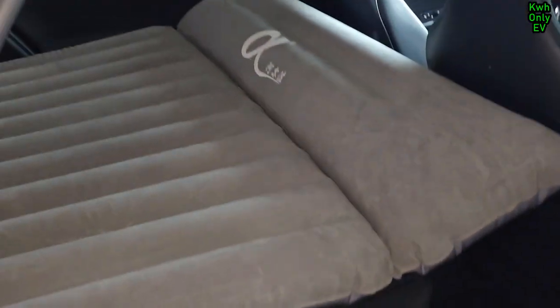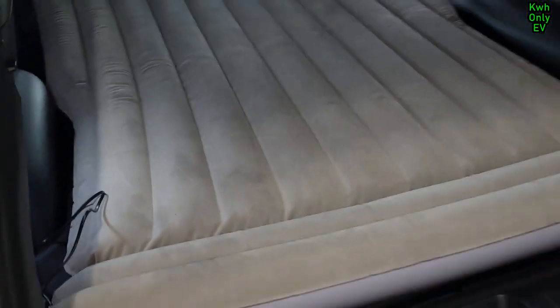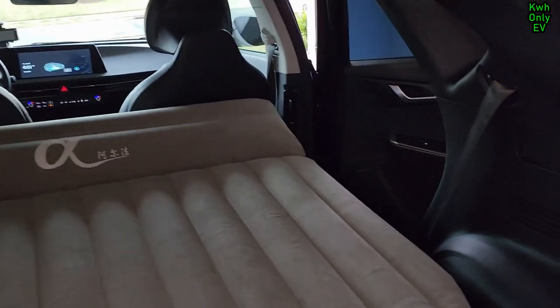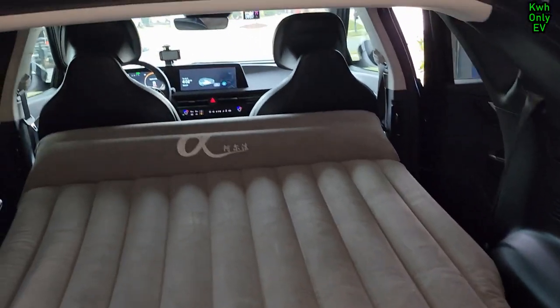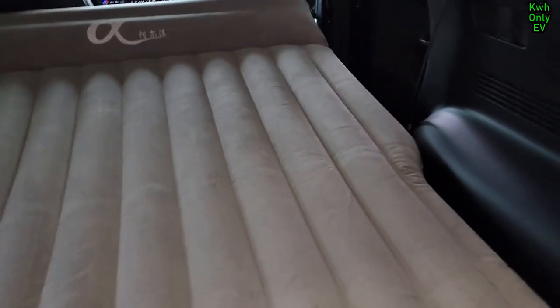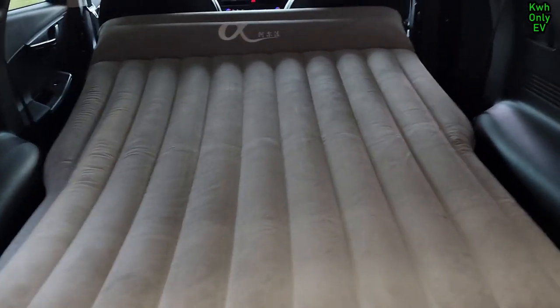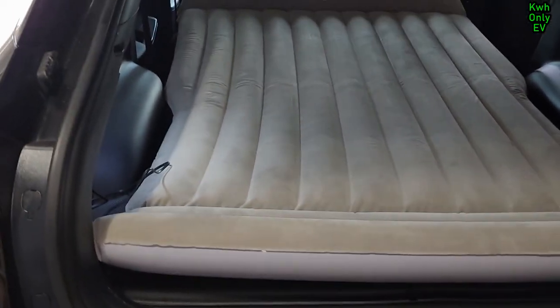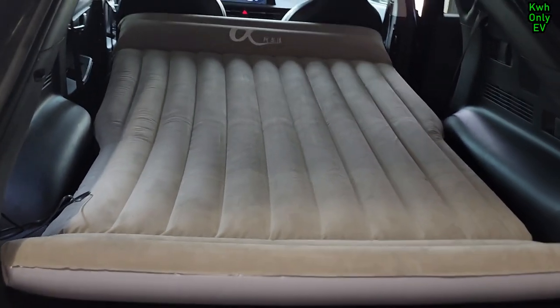It is nice — really nice. Let's look from the other side of the bed. If you're interested in this air mattress, I'll leave the Amazon link in the description. Any purchases through links on my YouTube channel use an affiliate link, so purchasing these items will support my channel and allow me to bring you more accessories to review. This is not a sponsored channel — just items I've purchased that someone might be interested in.